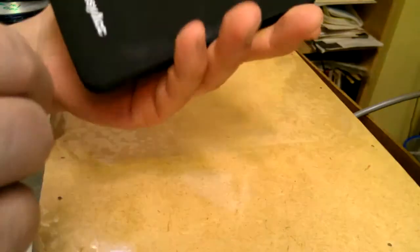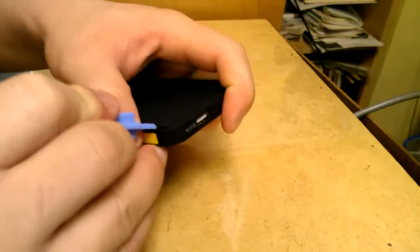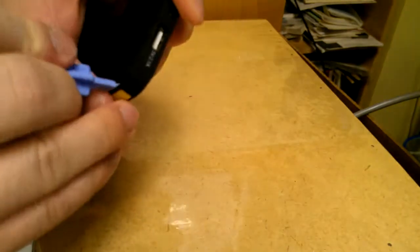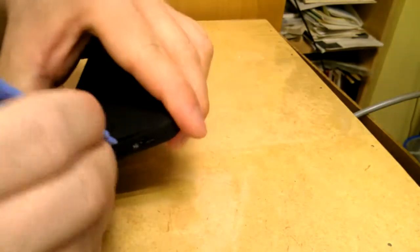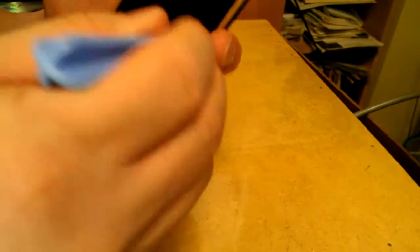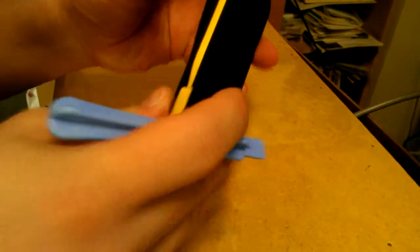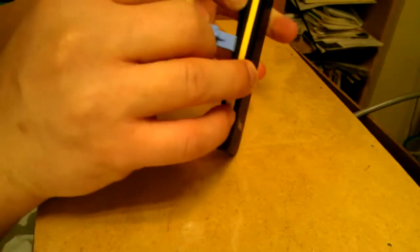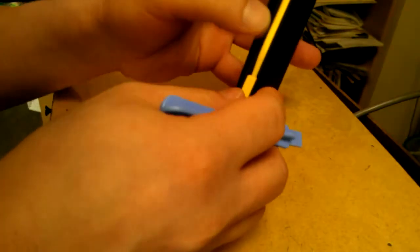I got this yesterday so let's take it apart and see what's inside. I've got one of these pry tools you can get on Amazon or eBay — they're called spudgers, but just search for pry bar. I'll just pry everything open with the plastic tool so it won't really damage anything, though it may scratch a little bit. I'm not going to use a screwdriver.